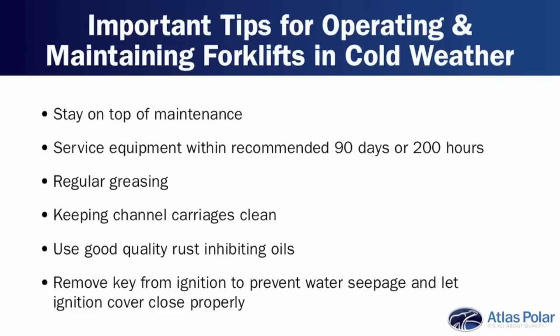Using good quality rust-inhibiting oils on some of the moving components is helpful. Making sure you do something simple like taking the key out of the ignition — you'd be surprised how many ignitions fail with just water seeping into the key slot because the key has been left in place. The Moffitt forklift has a latch over the ignition switch, but if you don't take the key out, you can't close the latch. It may be common sense, but it's definitely something to keep in mind.